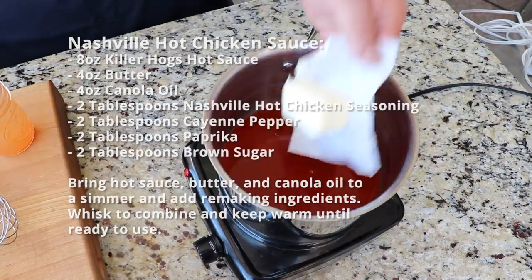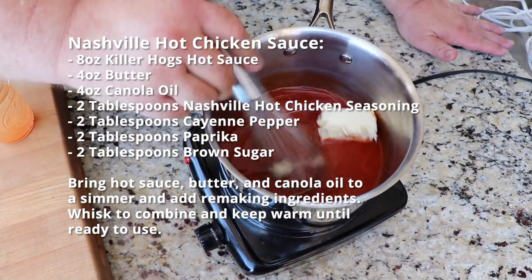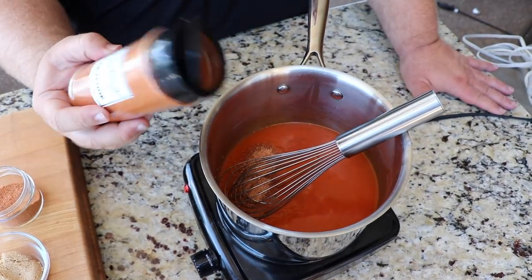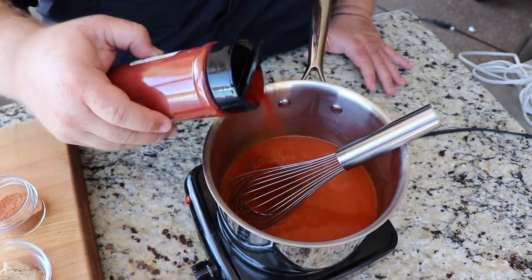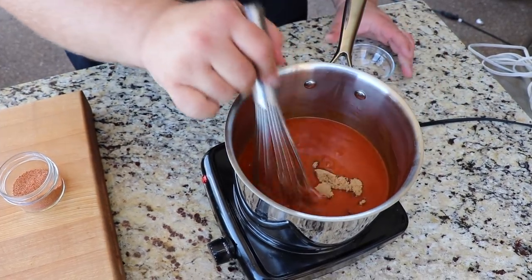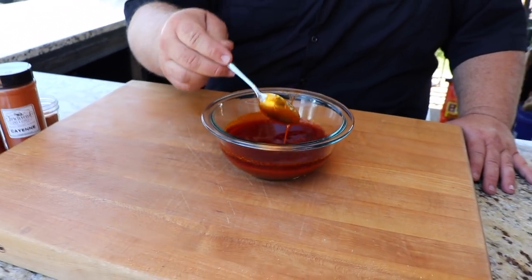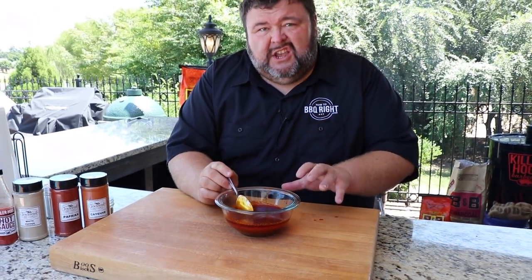I'm starting the sauce with some hot sauce, some butter, and some canola oil — we're going to combine all that. Then we're getting the flavors really amped up: I'm putting in more of the rub we put on the chicken, plus more cayenne pepper and some paprika for color. To balance it all out I'm going to put in just a couple tablespoons of brown sugar. It's going to make a dynamite sauce. Let me give it a try — that's got some heat right there, a deep red color. It's going to be great on the chicken.